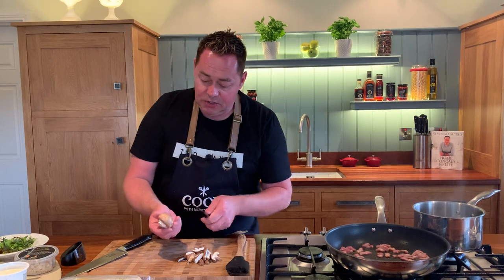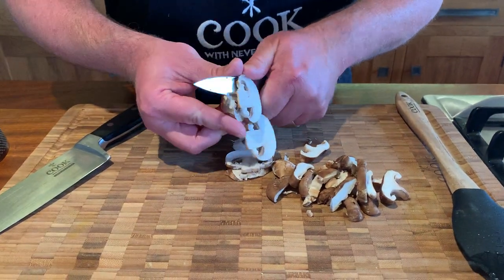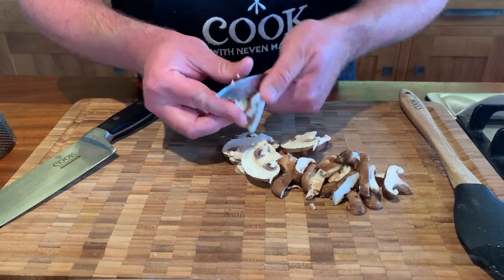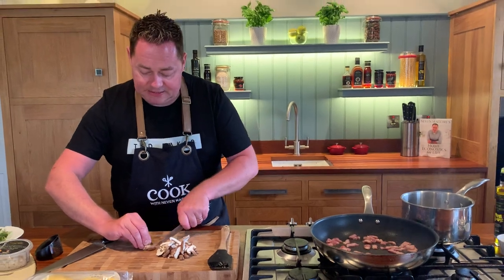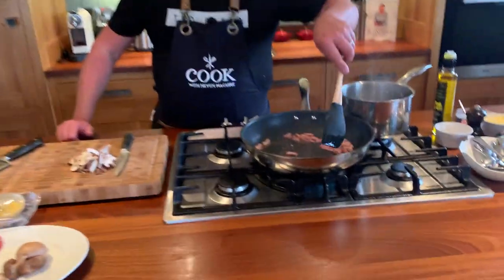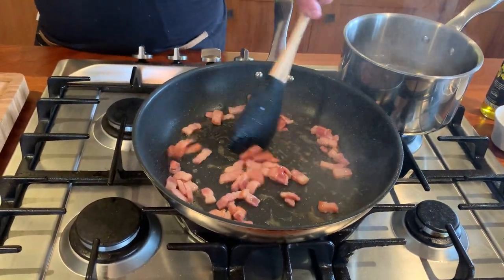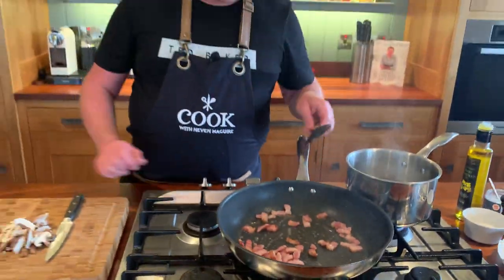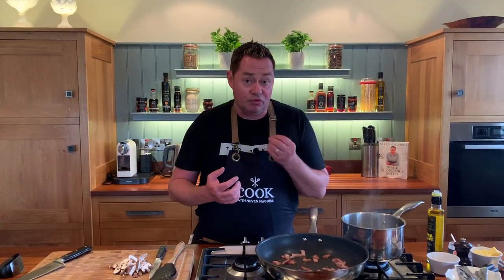Then we're going to use some chestnut mushrooms — I've just wiped them and I'm slicing them like that. Take your time. This is going to go into the pan. I just want to start off with the bacon first — it's cooking up nicely. Nice hot pan, dry cure — there's none of that white watery liquid coming out, and that's really important.